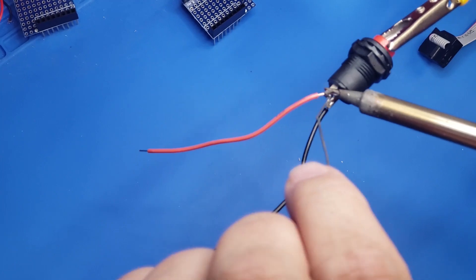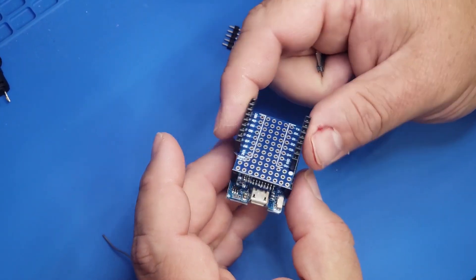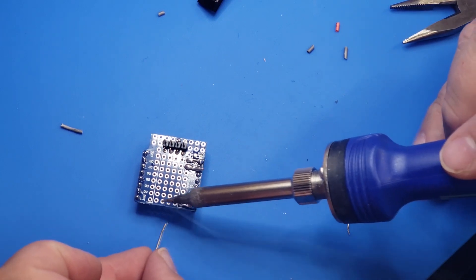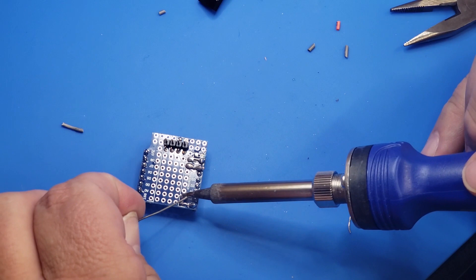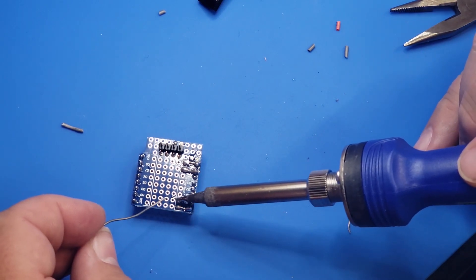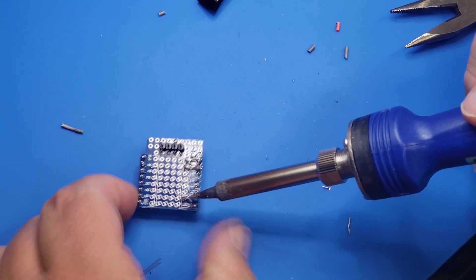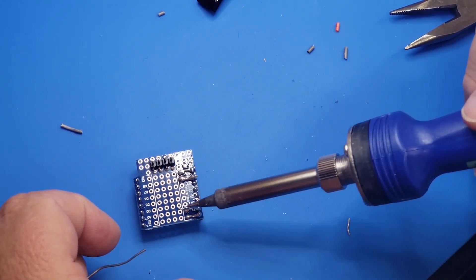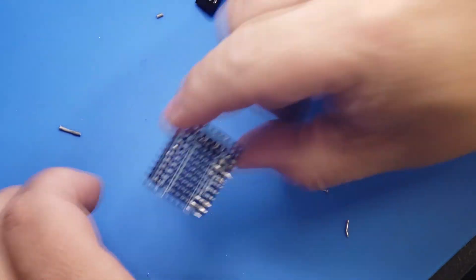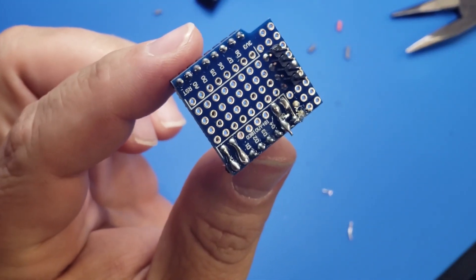The first step is to solder leads onto the button, then assemble the breakout board. Once assembled, do a quick test fit to make sure it's functioning before adding the header pins and doing the rest of the soldering. Note that the header pins face a different direction from the pins going into the D1. Then wire up ground to ground, 5V to 5V, and cross the RX and TX lines — the WeMOS D1's RX goes to TX on the SKR and vice versa. This crossover is what allows the WeMOS to communicate with the SKR over the serial port.